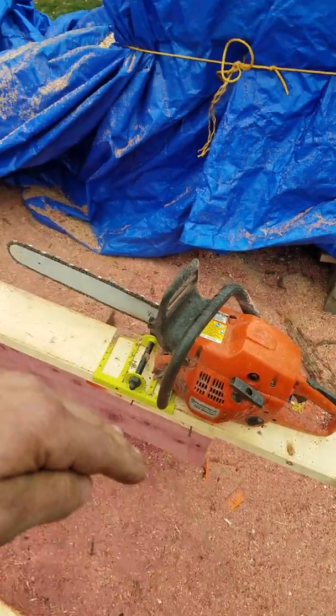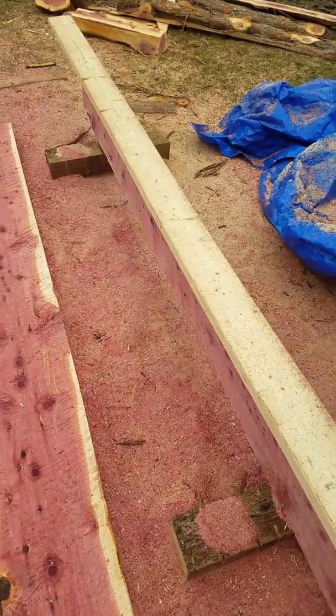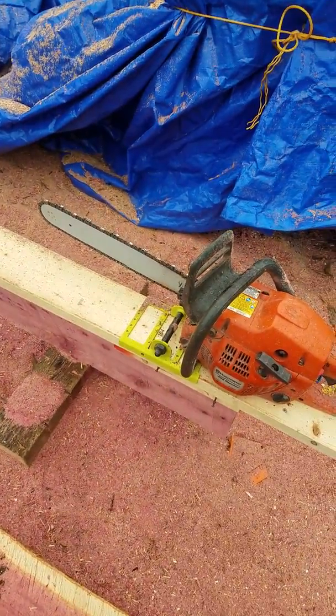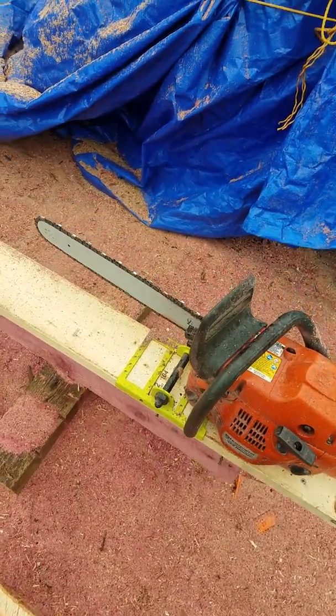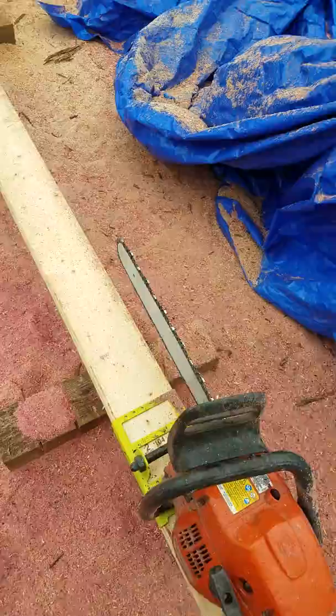Also, after every couple of runs I had to file my chainsaw chain. I like to do it with a Dremel — it's quick and easy. Throw a quick sharpen on there and that'll pick up the pace, so you use less fuel and bar oil.